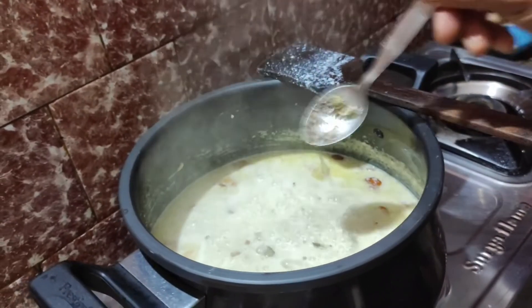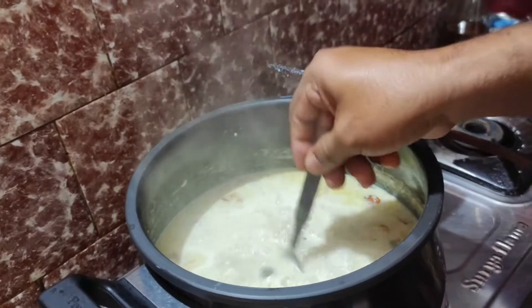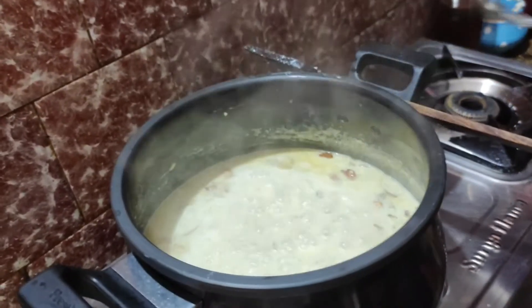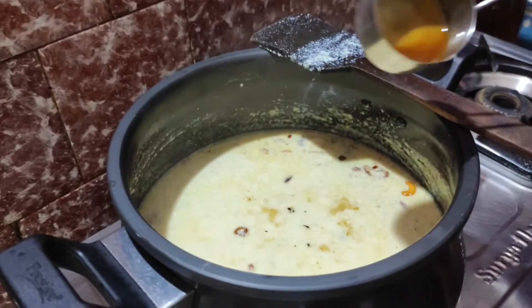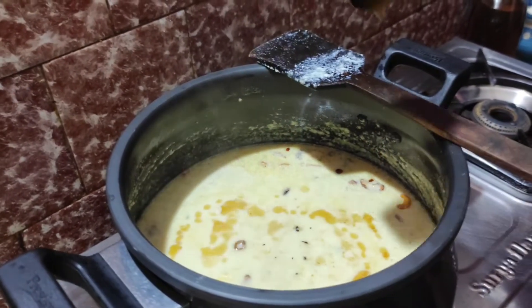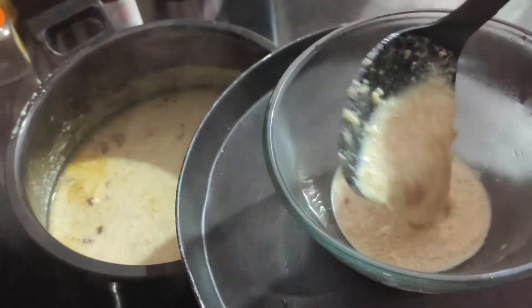Then add the powdered cardamom into it and switch off the gas. Add the fried raisins into it. You can also pour some ghee on the top. Pour the payasam into a bowl and garnish it with almonds and cashews.